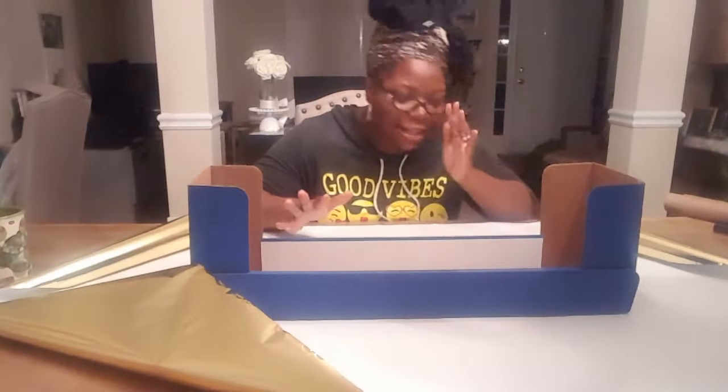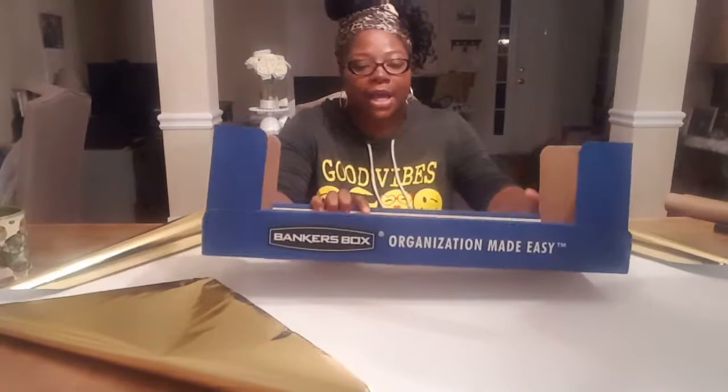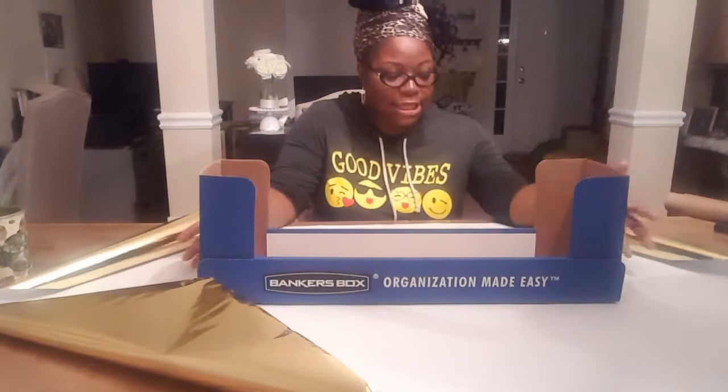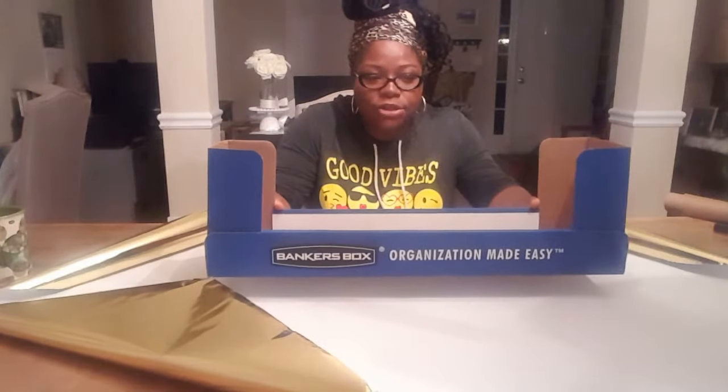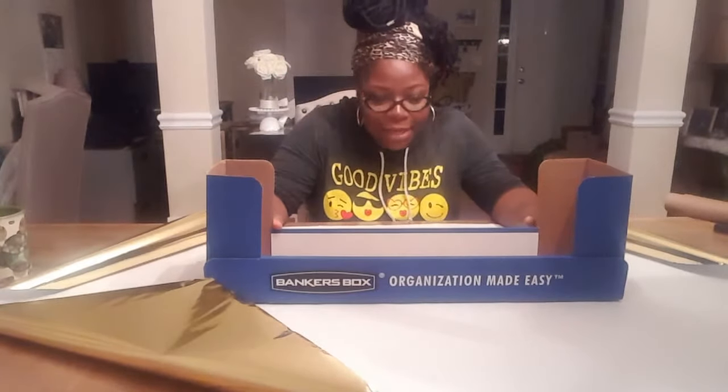Welcome back to our channel, it is your girl Brandi and I have a DIY for you. We ordered some bankers boxes from Office Depot and the bottom of the box looked like this. The rest of the box was shaped around it, and it was taped together — two pieces that the bankers boxes came in. When I opened them up and saw this was a separate piece, of course my mind started thinking: what can I create with that?